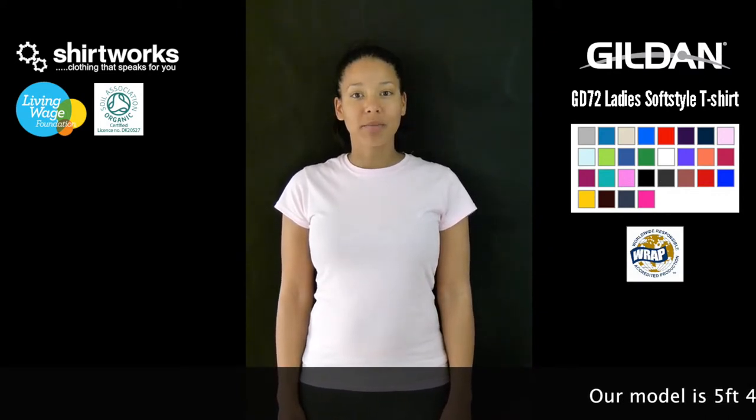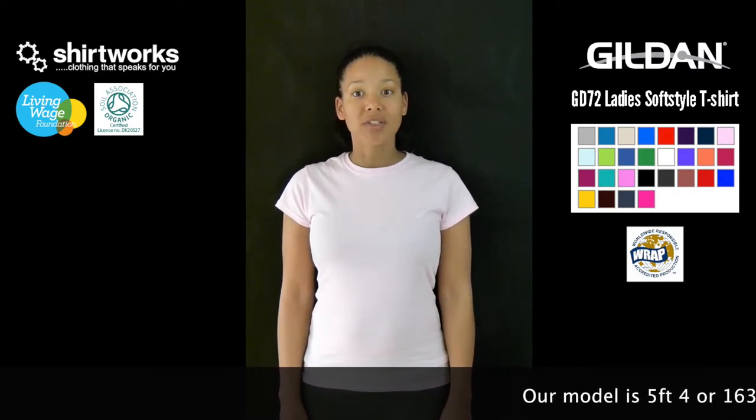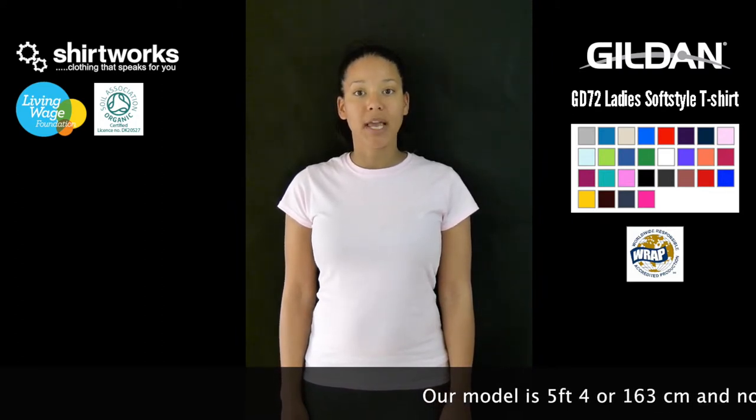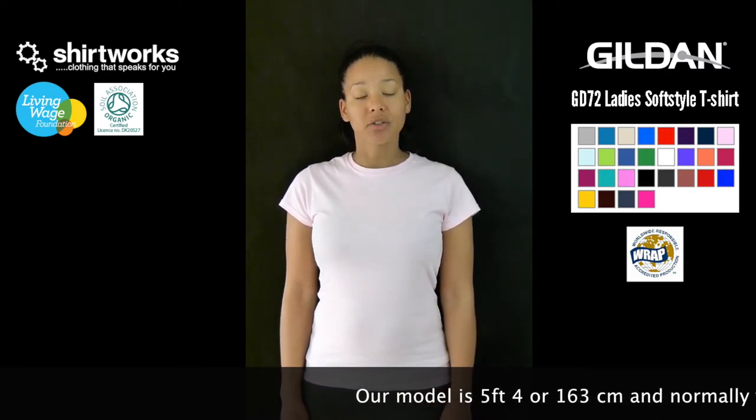Made from Gildan's trademark soft style 100% ringspun cotton yarn, which gives excellent results with screen printing and digital printing. We would recommend embroidered designs should be kept small for this fabric. It's a pre-shrunk cotton jersey knit.